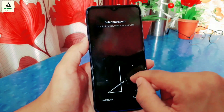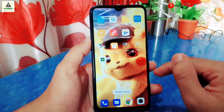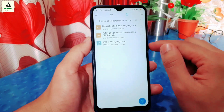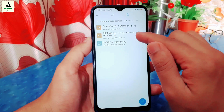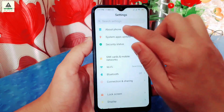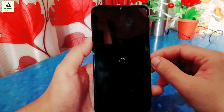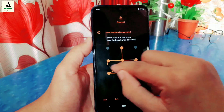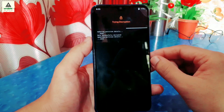Now I'll install PitchBlack custom recovery. You don't need your computer — you can directly install from within the custom recovery. You must have the PitchBlack recovery zip file downloaded on your device. Then reboot the phone to recovery mode. You can also reboot to recovery by long pressing Power and Volume Up button together. It will ask for the pattern — draw the pattern of your lock screen. The phone is now rebooted to OrangeFox custom recovery.